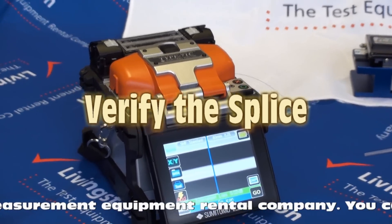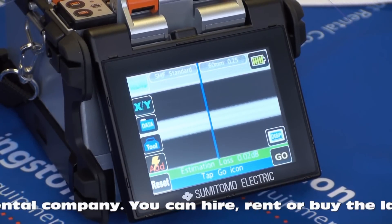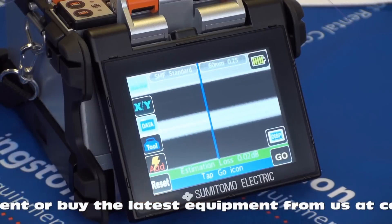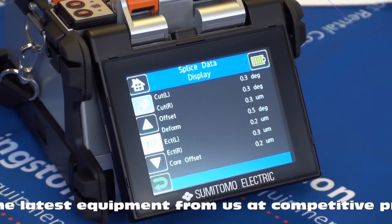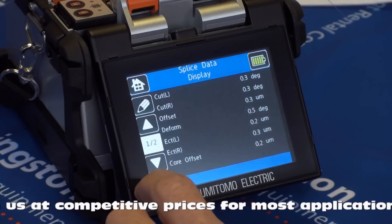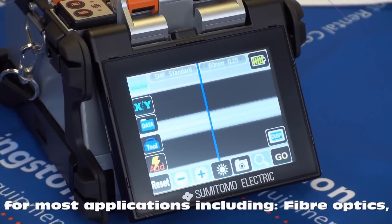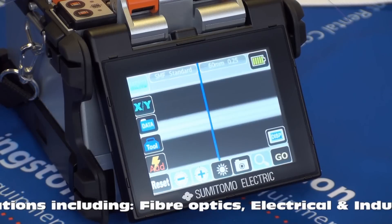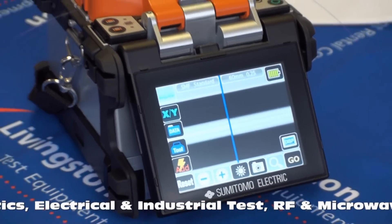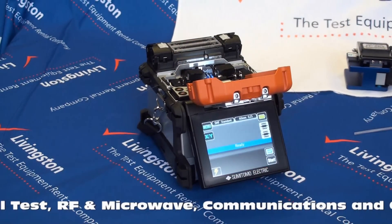Verify the splice. Once the splice is completed, the splicer will estimate the loss in the splice and display the result. At this point you can store the splice data and add your own notes by selecting the data icon and the memo icon. If you wish to check the splice image, select the tools icon. You can then adjust the image and also store it to an SD card if desired. To ensure a good splice, a proof test is conducted. The clamps in the splicer will gently pull the fibre. Opening the splicer hood will automatically start the proof test. The fibre should not be removed until 'ready' is shown in the display.